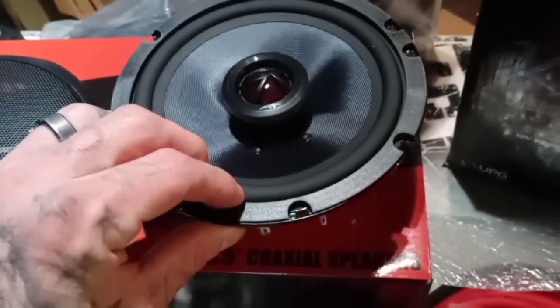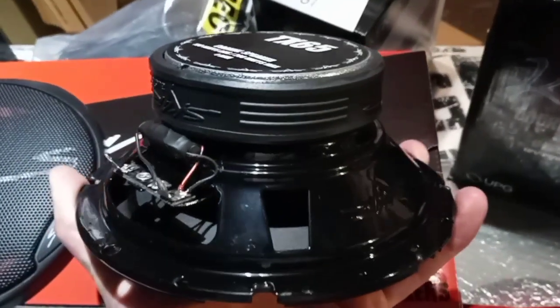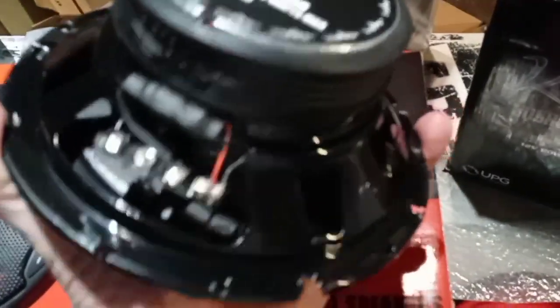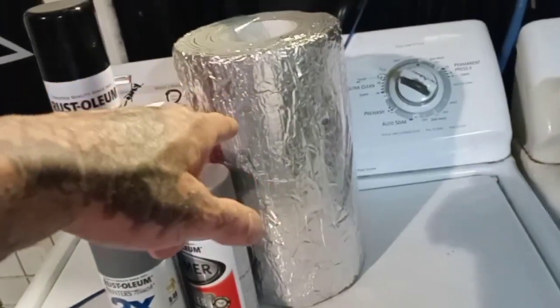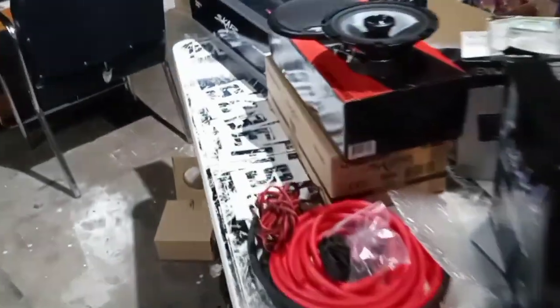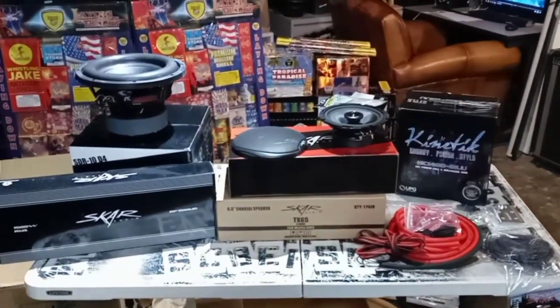Nice little cab wire, got those SDR-10s — two of them. And then paint and primer. This is the cheap sound deadening I'll be using from Home Depot, HVAC stuff — I'll probably get some more of it. But that's pretty much it in a nutshell. Let's go over the price list and where I got everything from.